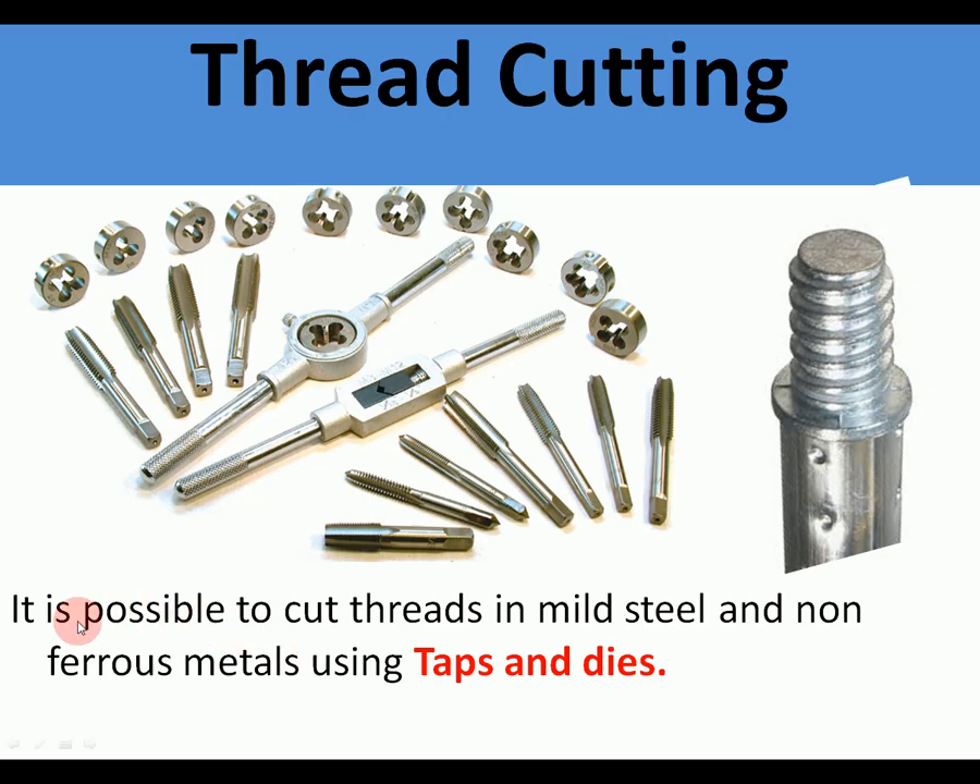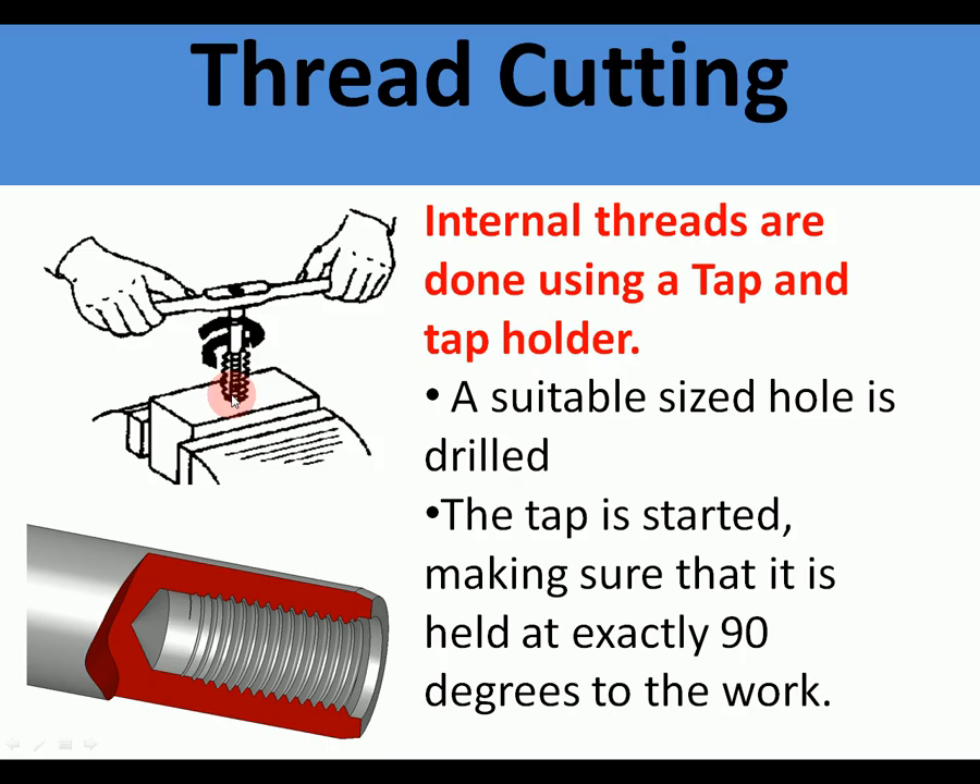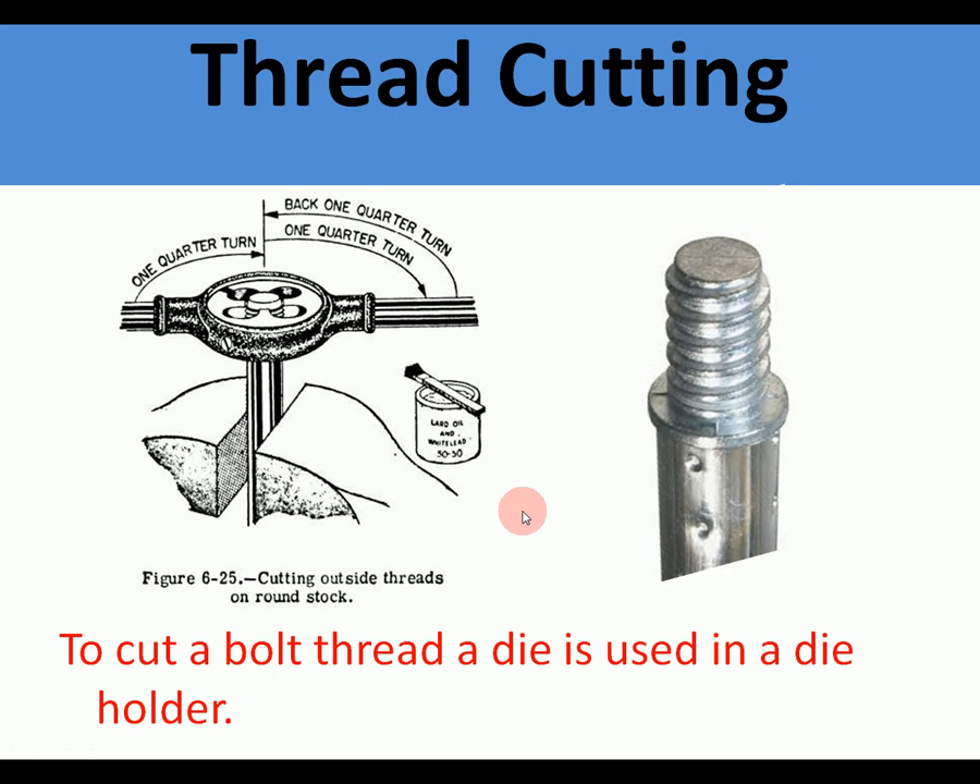Thread cutting: instead of nuts and bolts, it is possible to cut threads in mild steel and non-ferrous metals using taps and dies. Internal threads are done using a tap and a tap holder — a suitable size hole is drilled, the tap is started at 90 degrees, and turned every couple of turns backwards to clear the cutting tool. It's a very hard tool so it can cut into steel and produce an internal thread. To cut an external thread, a die is used in a die holder using the same technique.